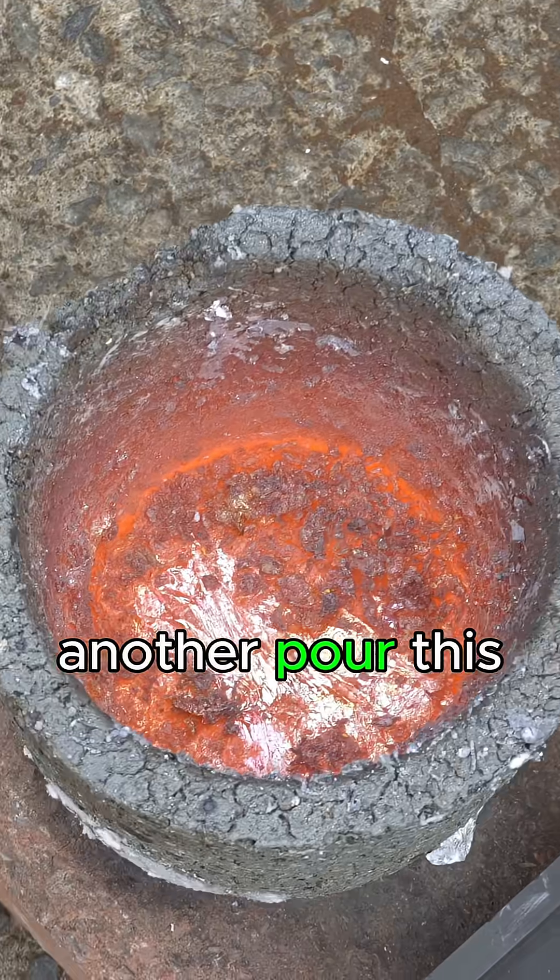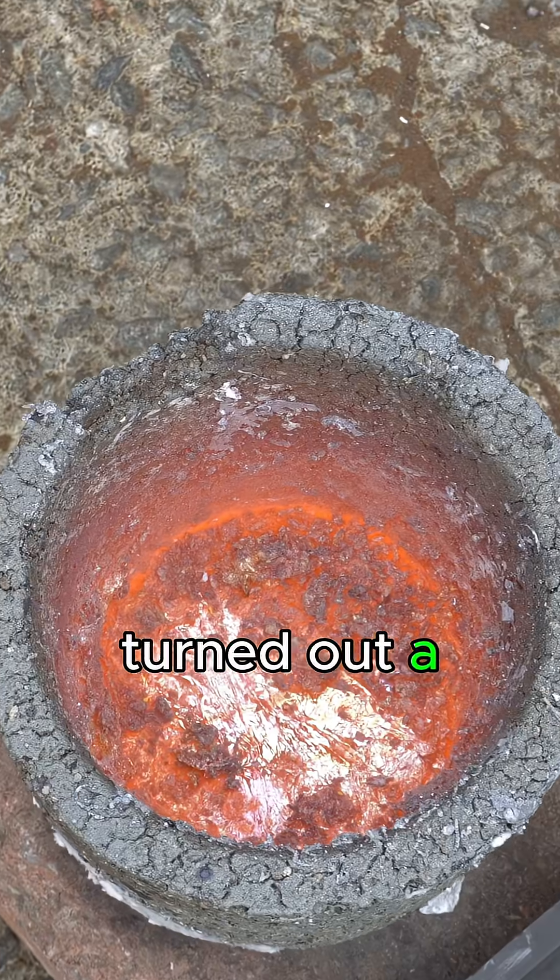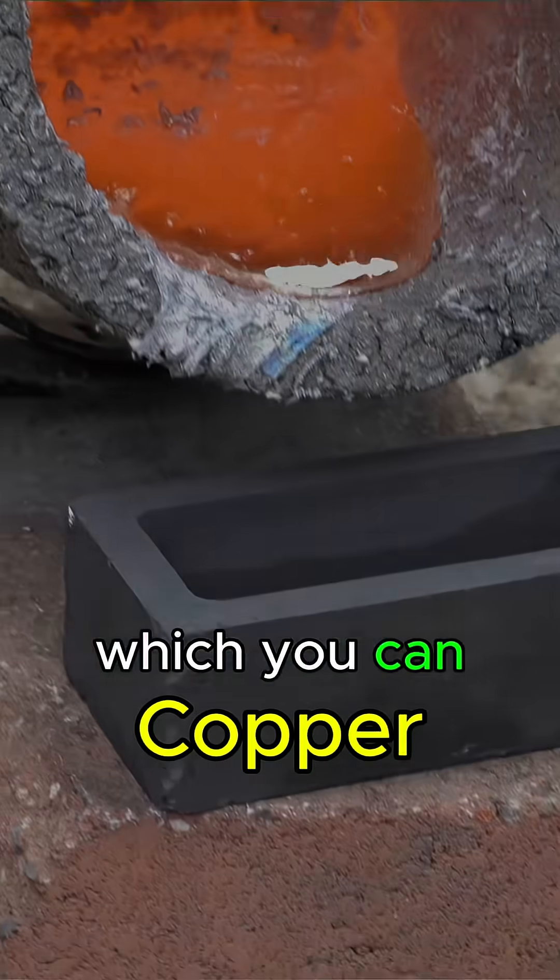After giving it a good stir, we went for another pour. This actually turned out a fair bit smoother than our copper video, which you can see here.